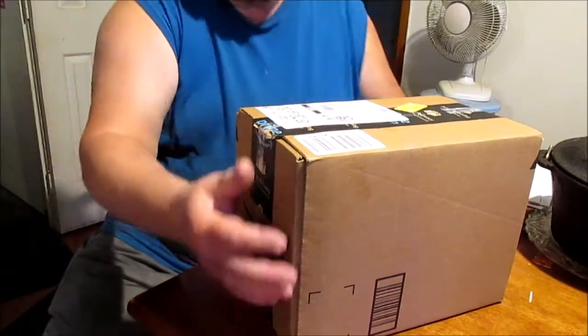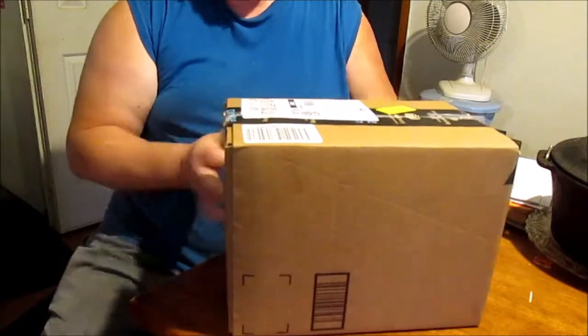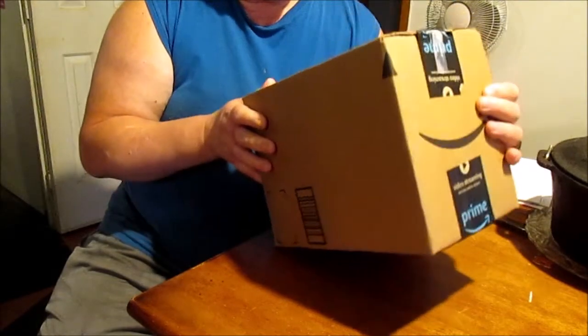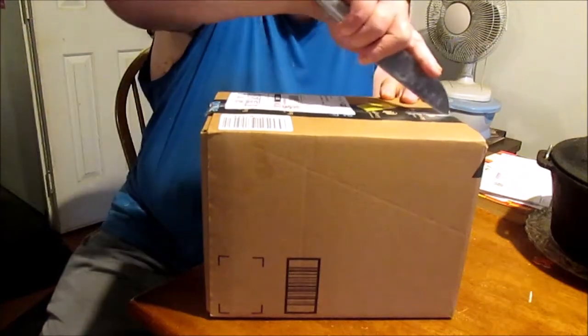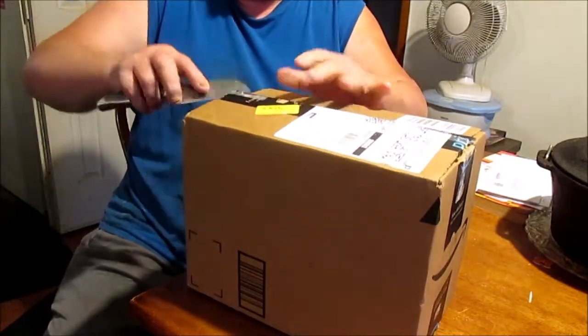Howdy players. Check it out. I got a box on the porch today. What could it be? It says... yep, it says that. Let's open it up and see what it is. I didn't order nothing.